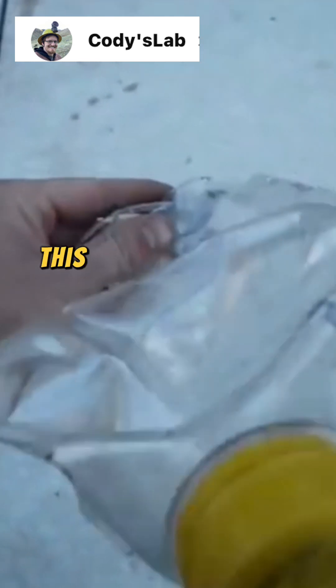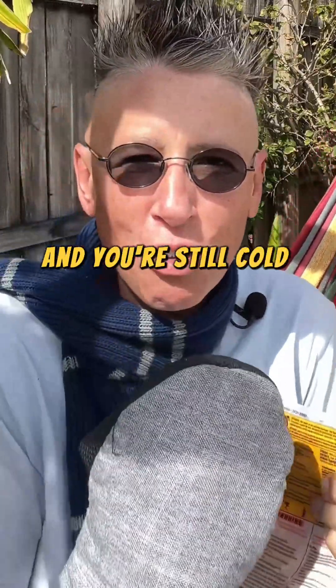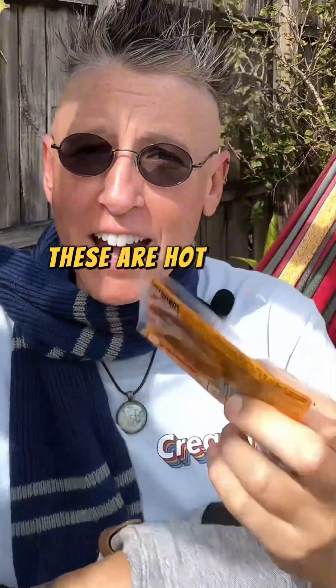Okay, here we are about three or four hours after I put it in. This bottle is crushed. It's winter time, so you know what that means. What happens when you put your hand in your gloves and you're outside and you're still cold? That's what these are for — these hot hands.